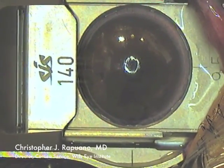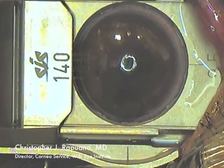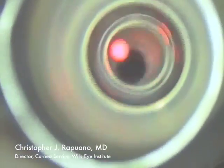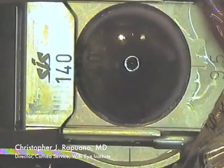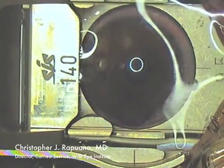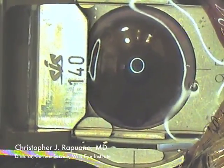While the patient is looking up, I place the microkeratome on the eye and gain suction. I triple check the suction, making sure the applanation ring is inside the marks and asking the patient if they see the light dim out.